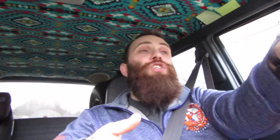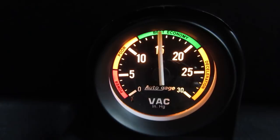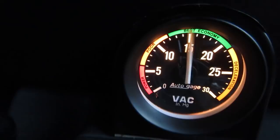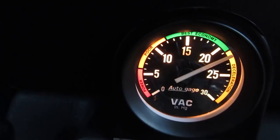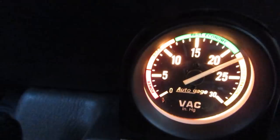A little vacuum gauge can help you realize where to hit the throttle and when you're in that optimum range. When you have your foot on the gas at a moderate level, you're going to be at a medium reading — something around maybe 10 to 15 inches of mercury. When I put my foot into it and ask the engine to do work, you see that thing drops way down. I'm taking all the vacuum out of the engine by creating more power. Now when I take my foot off the gas, the needle jumps up to about 23 or 24 inches of mercury, because the butterfly valve snaps closed and the pistons are trying to pull more air but it just isn't there to pull.